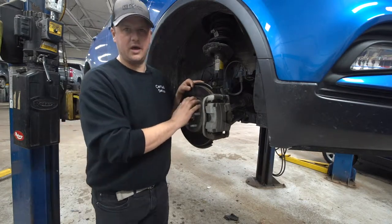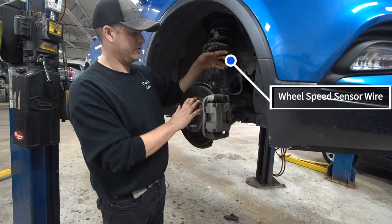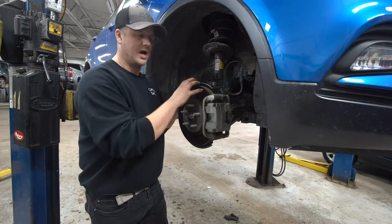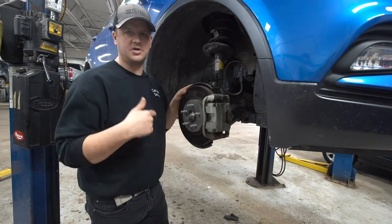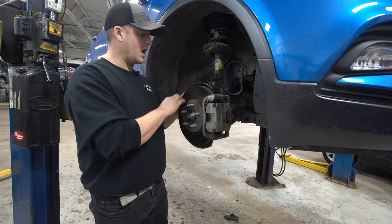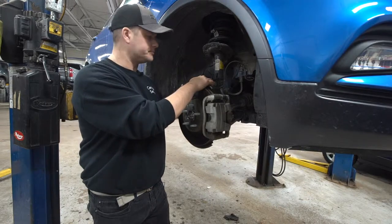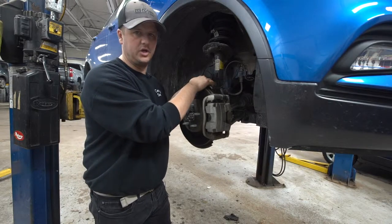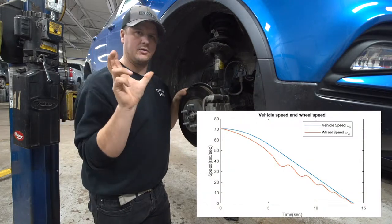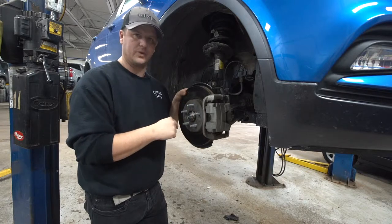On every vehicle today we have wheel speed sensors — like this wire here on this particular vehicle. On the back of the wheel hub, where the wheel bolts on and behind the brakes, there is usually a tone ring or magnetic ring. As it spins, a sensor picks up on it and generates a voltage, giving a digital signal. How frequent that signal is determines how fast the wheel is spinning.